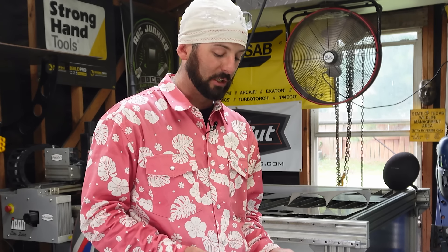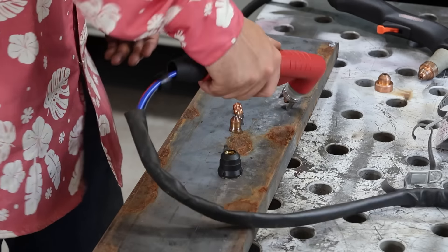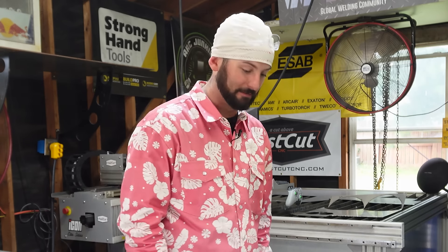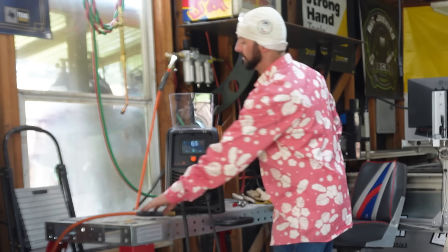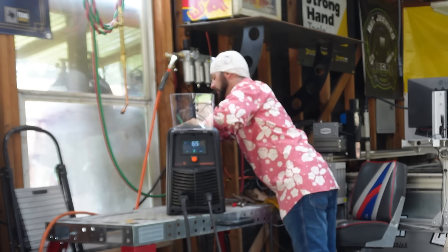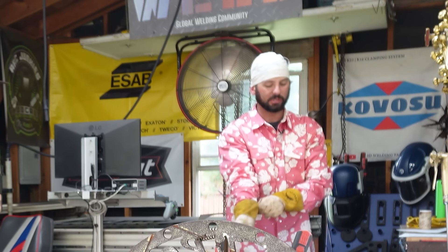User error is a big deal with consumables — usually it's the wrong amperage of consumables, something not tightened properly, or not using the torch correctly. So let's look at that. I'll try disconnecting the dry air first and running straight from the compressor with no dryer, so we can see the difference between a wet cut and a dry cut.